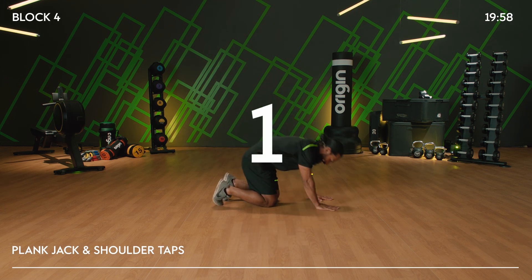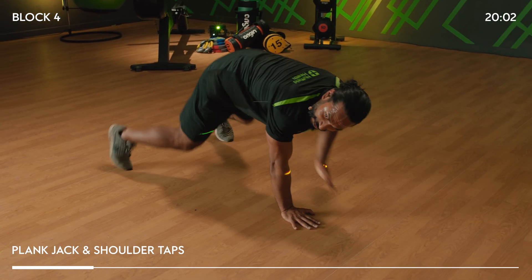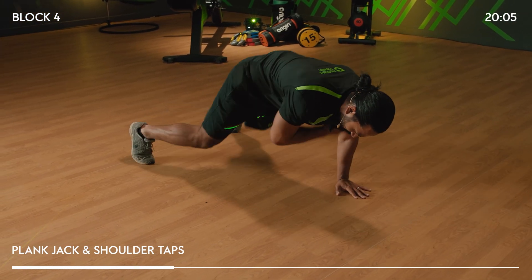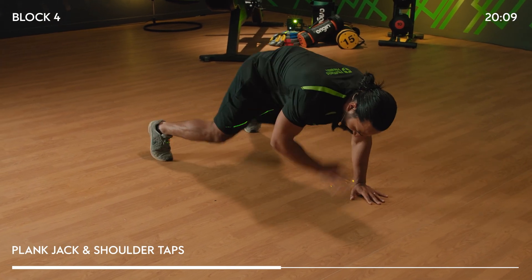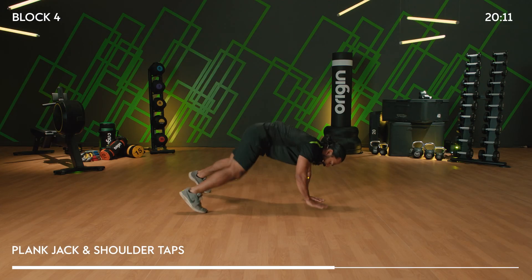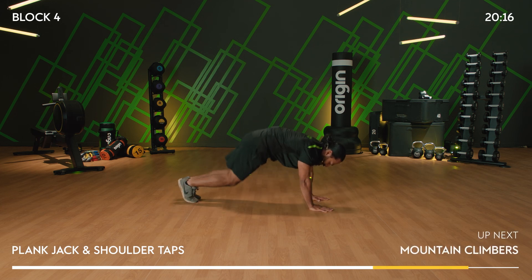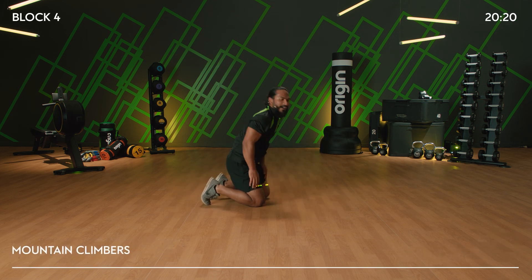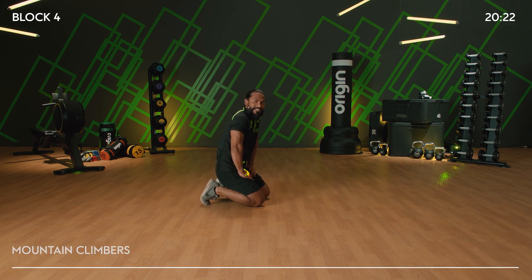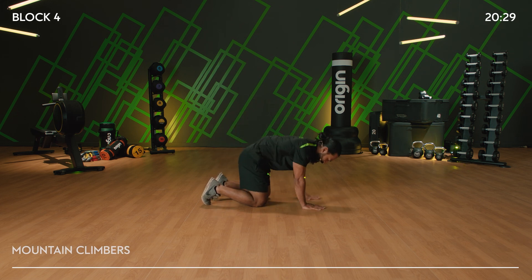Three, two, one, go — 20 seconds on! Plank jack, shoulder tap. Try and keep your hands under your shoulders, minimise the amount the hips bounce — they're going to move a little bit. Use your core control to keep it as still as possible. It's short. Five, four, three, two, one. Only 10 seconds recovery, ladies and gents — mountain climbers. Hands under shoulders, drive your knees into your chest. Three, two, one, let's go!